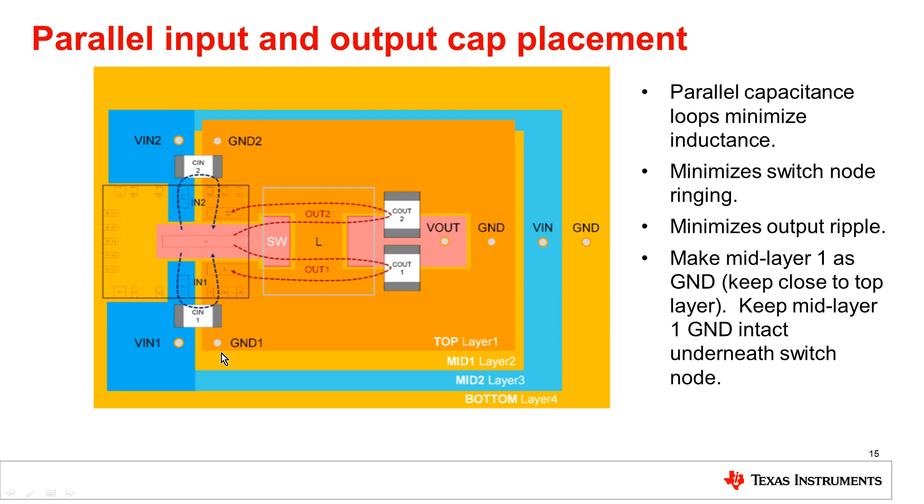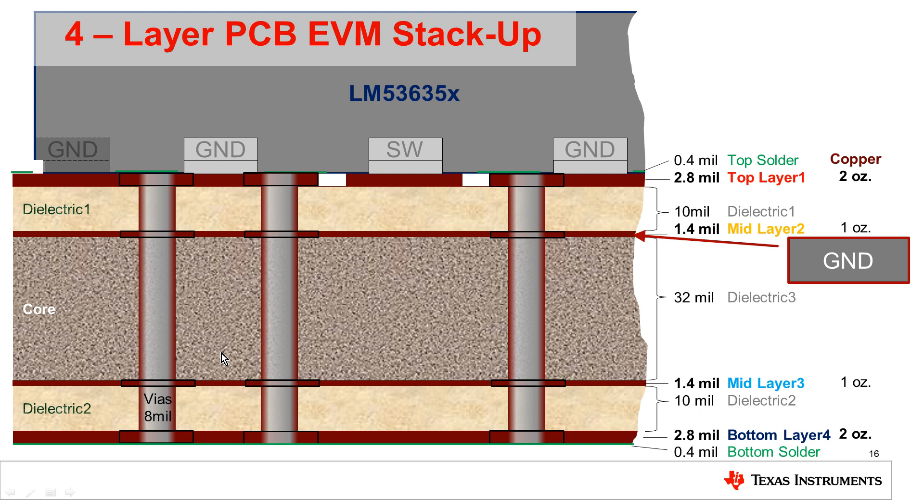Those are the three major things to consider when doing a layout for one of these Hot Rod devices. Here is a cross-section of what a stack-up would look like: the top layer is the signal layer, the mid-one layer is recommended to be ground, and the other two layers can be additional signal or ground layers. The inner layer can also be important for helping to spread heat across the board.